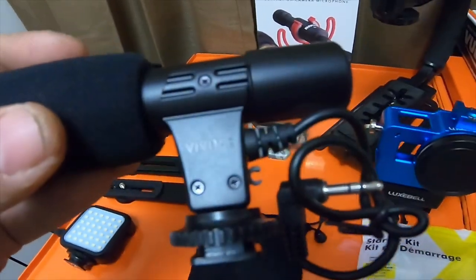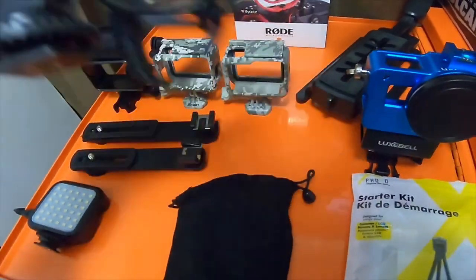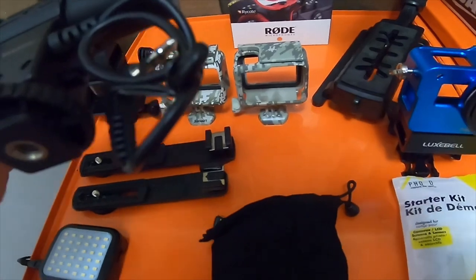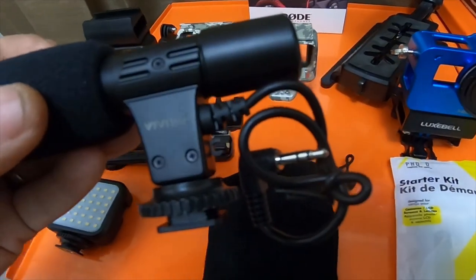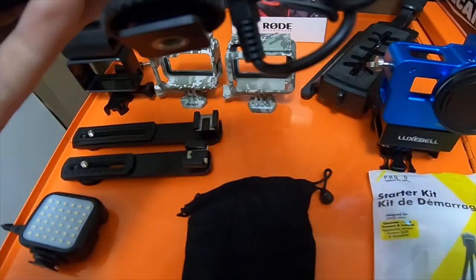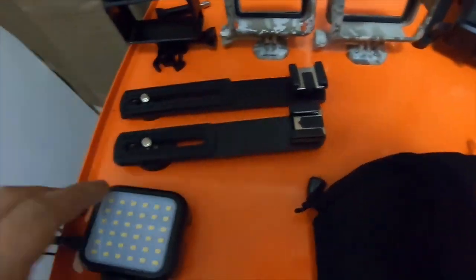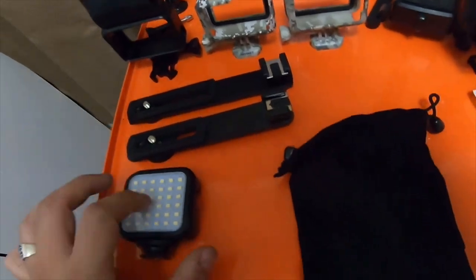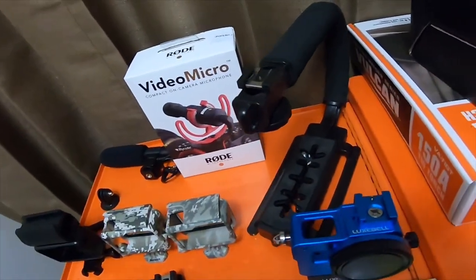All of these items are made by Vivitar. The only item I didn't receive in this kit is on national backorder, which is the GoPro mic adapter, so I'm waiting for that. It's a nice Vivitar mic, a nice Vivitar light — it's pretty bright — and a nice Vivitar mount.